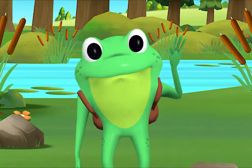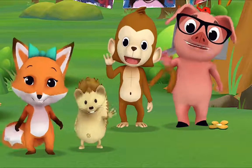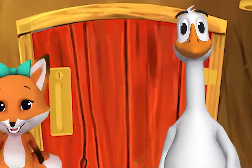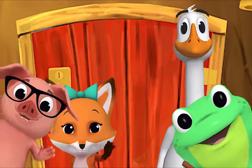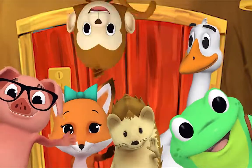Hello, Mr. Frog! Hello! Hello, Mr. Goose! Hello! Hello, friend! Hello, hello, hi — nice to see you! Hello!